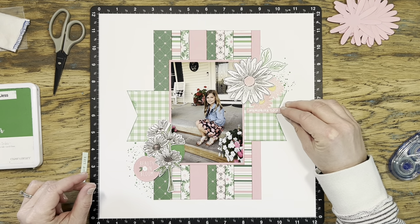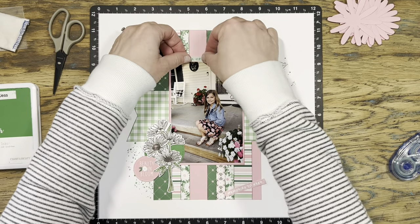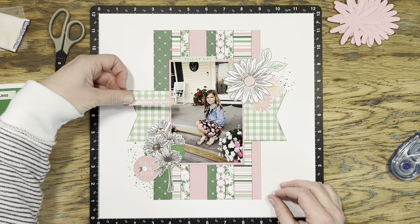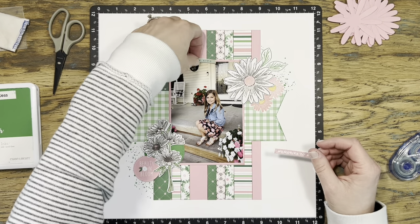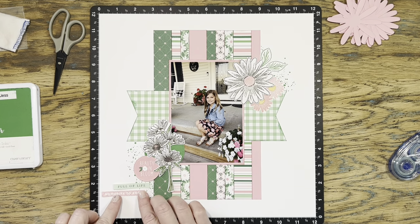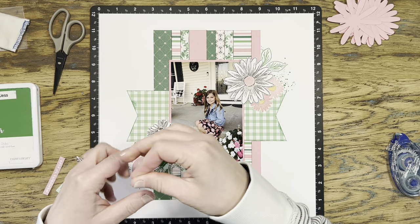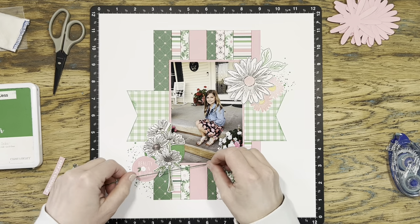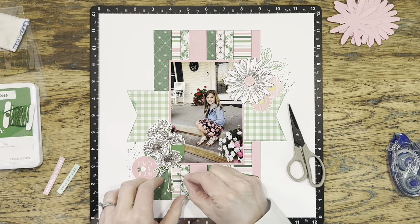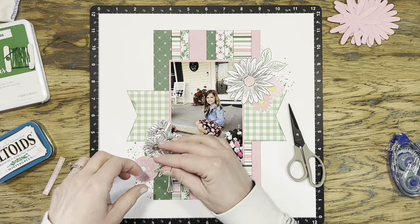Now, this page isn't screaming 'first day of school' to me, but that's okay — it's just a really lovely picture of my daughter on the first day of third grade. I'm going to probably use her school photo that the school did, and when I scrapbook that I'll put in the details about her teacher, what year it was, and all of that. So even though it's a first-day-of-school layout, I'm just making it a pretty sitting-with-flowers-on-the-front-porch kind of layout.